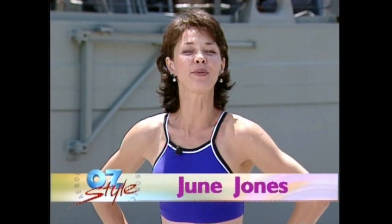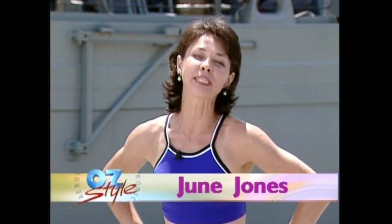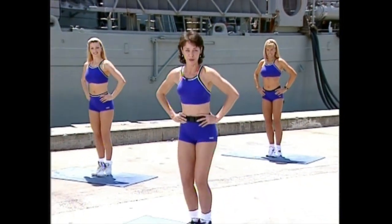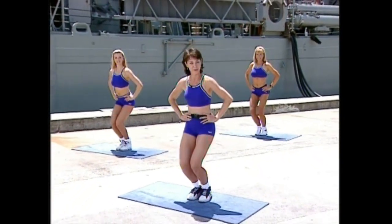Thank you for joining us today here with Aerobics All-Star. We're going to start with some gentle knee bends and the word is gentle for today's workout. Basic training, ideal for those of you who are just starting out with us for the very first time, and congratulations for making the effort.